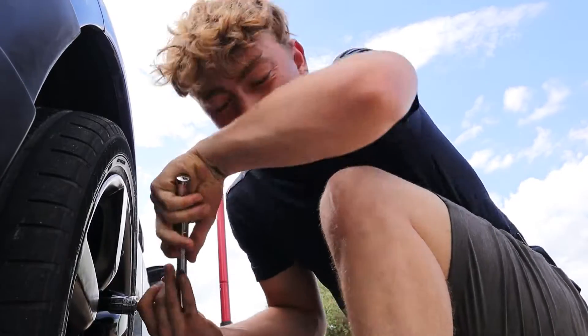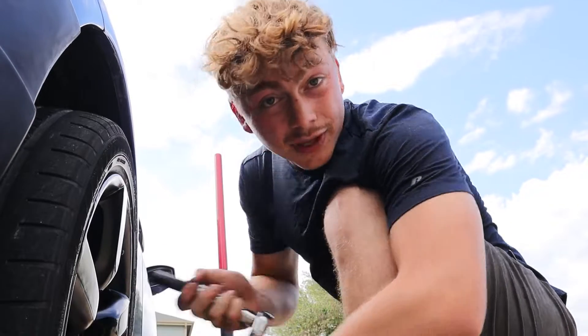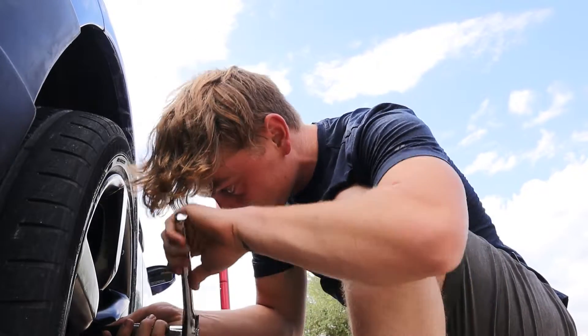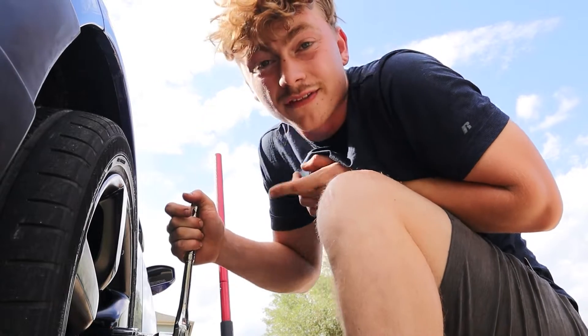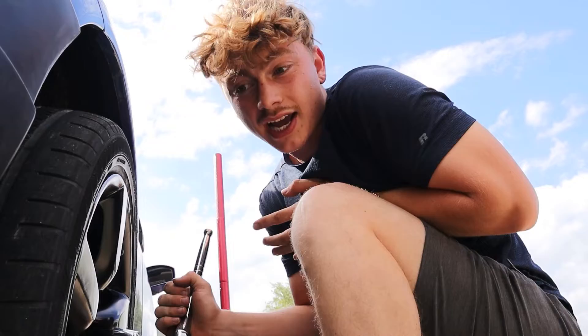Last week I was scrolling through Facebook Marketplace and came across this bucket seat for an absolute steal. Naturally, because it was such a great price, I grabbed some cash and left immediately to go pick it up. At the time I wasn't even sure if it was going to fit me or fit the car — I didn't even know what model of seat it was. I just knew I had to have it.